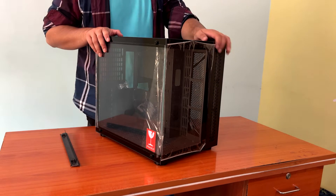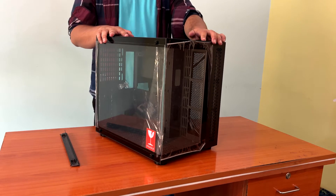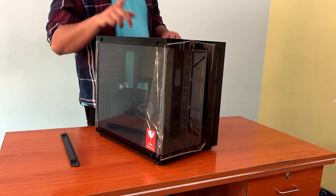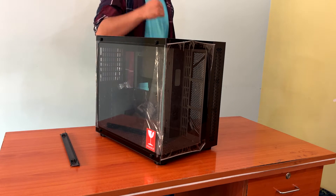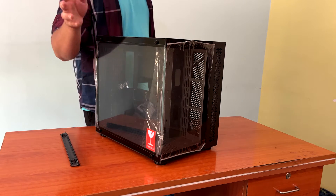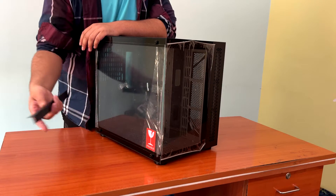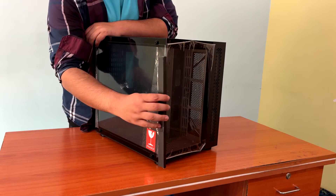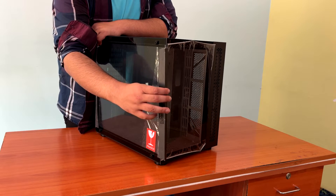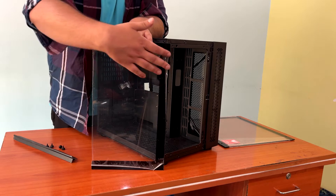Let's talk about the case. So there's no wall on the front now because of the mod. I didn't actually mean to remove it, but when I was buffing paint on the side panel it got damaged, so I had to remove it completely. This case used to have a bar right here which blocked a lot of the view of the monitor, and I didn't like how that looked.